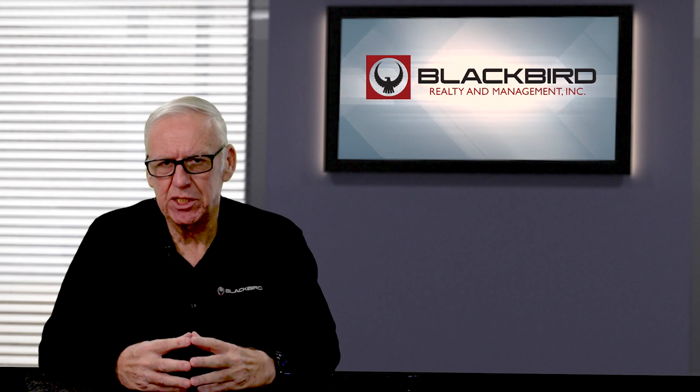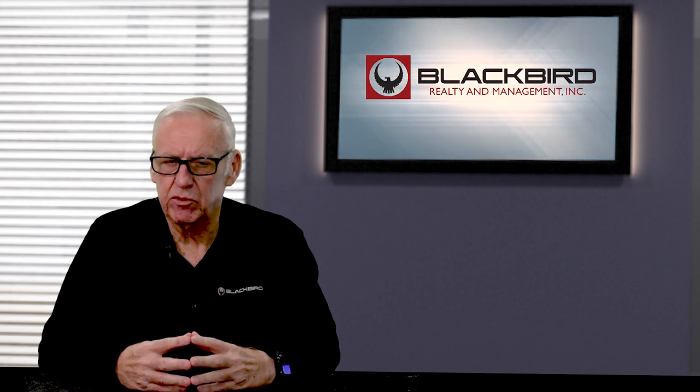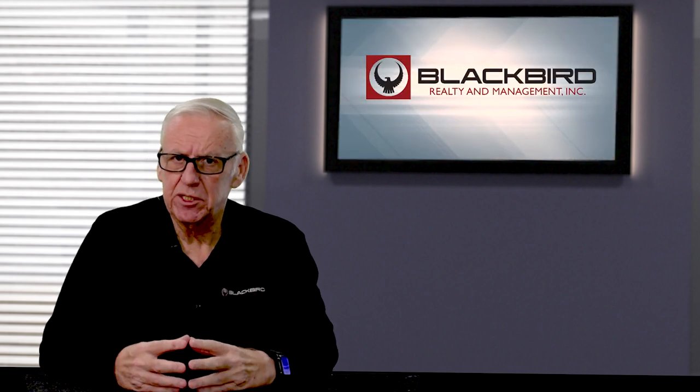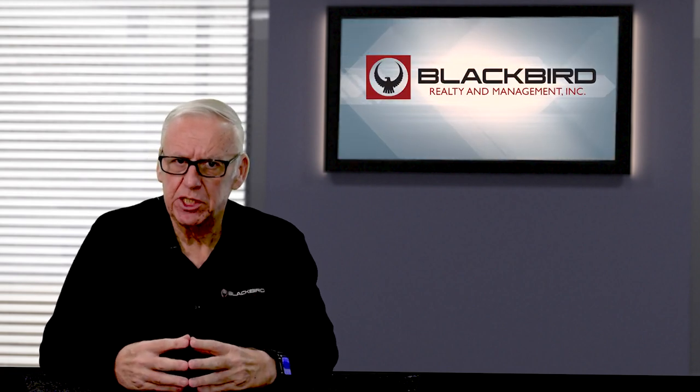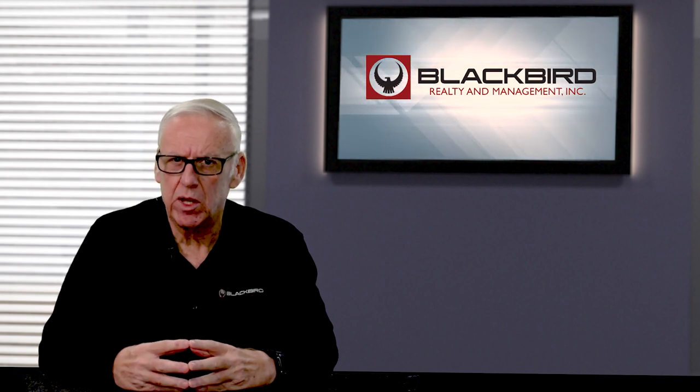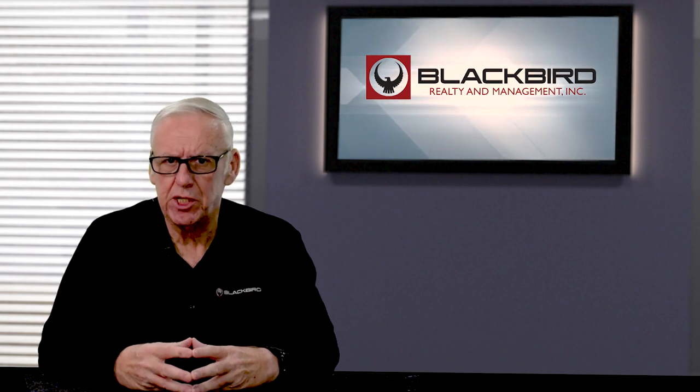If we see any stains in the ceiling, that indicates to us that maybe there's a roof leak, and we're going to have a roof inspection done on the property so that when the tenant moves in, we don't end up with 15 or 16 work orders that all need to be done at one time. Part of being good property management and having a quality product is knowing the product and making sure that it's in shape.